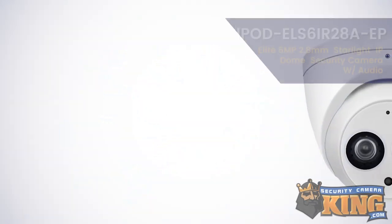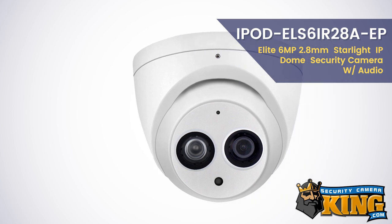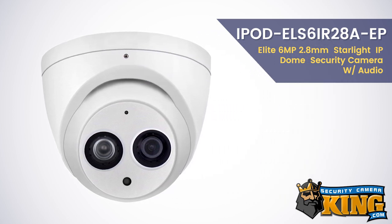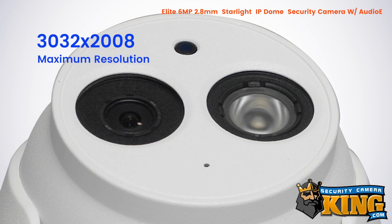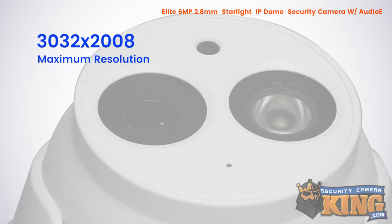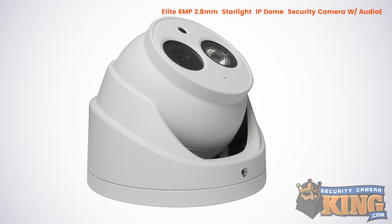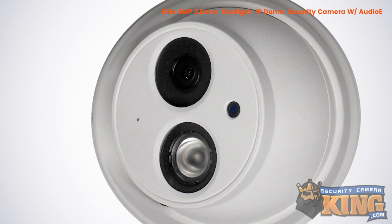Today I'd like to talk about the IPOD ELS6IR28A-EP Elite 6-megapixel 2.8-millimeter Starlight IP dome security camera with audio. This camera can capture video at 6 megapixel or 3032 by 2008 resolution and features a one-third-inch progressive scan CMOS image sensor and a 2.8-millimeter fixed ultra-wide-angle lens, as well as a built-in microphone for onboard audio recording.